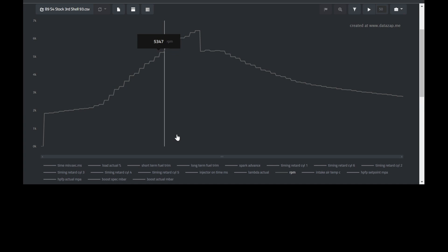Now we've pulled over and the log is saved — time to review the log. In order to turn your data log from an Excel file into a graph, you're going to have to go to www.datazap.me, create an account, and upload your log. The first thing you'll see is your engine speed, and at 6,445 RPM my car shifted from third to fourth gear.